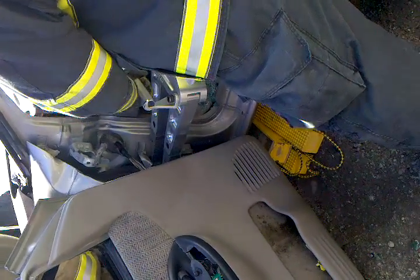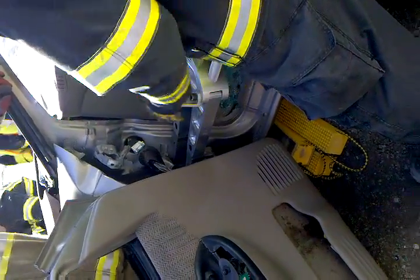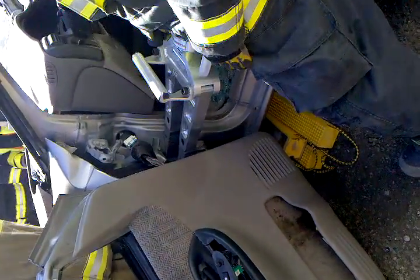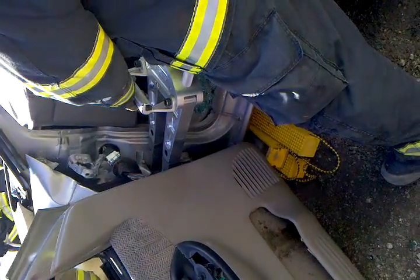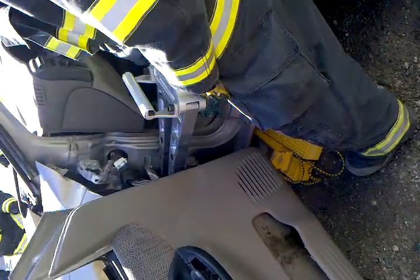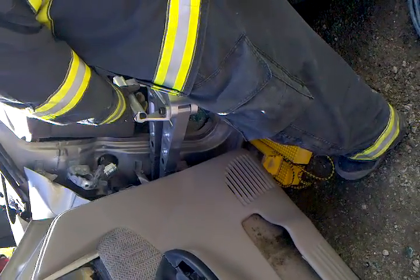You might have to actually hold the outside of that door up. See how we're lifting the car up? We raised that door up a little bit. Don't hold it, just raise it up. Don't stand directly behind us — stand up to the side.